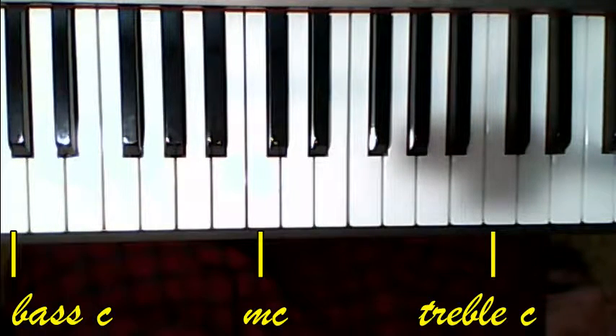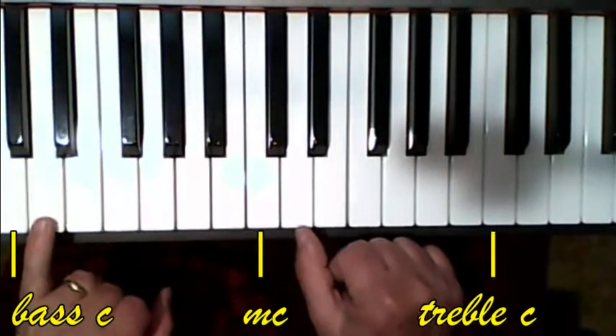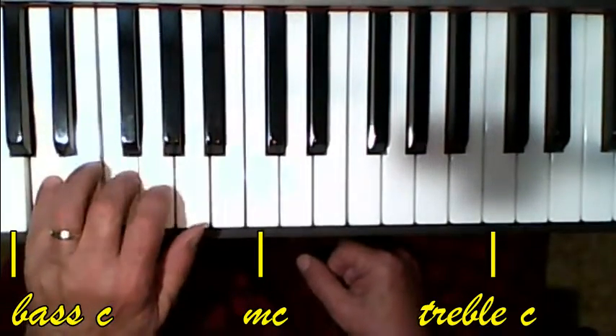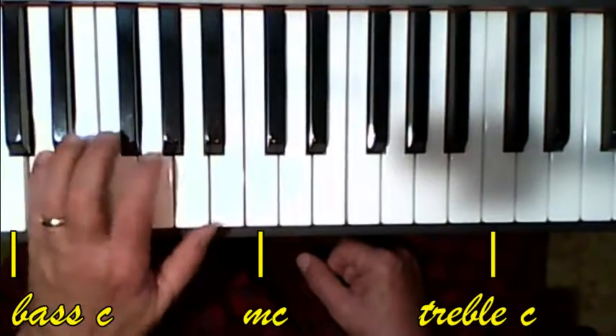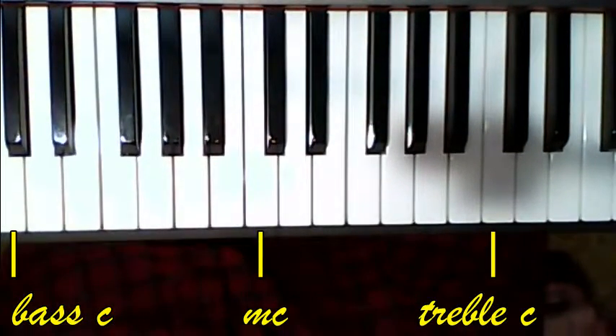There's nothing hard about this, so let's just go through a couple of things and then I'll play it. You're going to be in D major, like this, and you go 5, 3, 1, 5, 3, 1, 3, 1, 5, 3, 1, 5, 2, 1, 5. Easy chords like that.